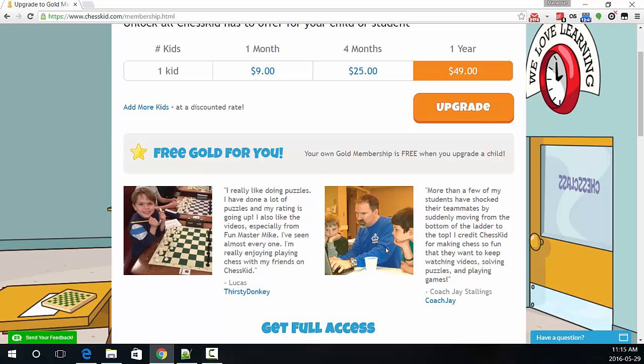What is gold membership? On Chess Kid, if you sign up for an account, you get a free account at first. But if you do more than four puzzles, then it will say, sorry, you need a gold membership to do more than four puzzles, and then you have to wait until the next day before you can do more puzzles.